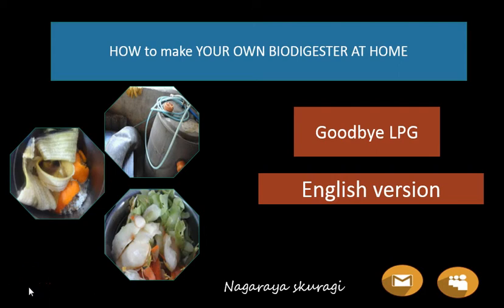Good morning. This is how to make your own biodigester at home. Goodbye LPG, because LPG is normally used at home.